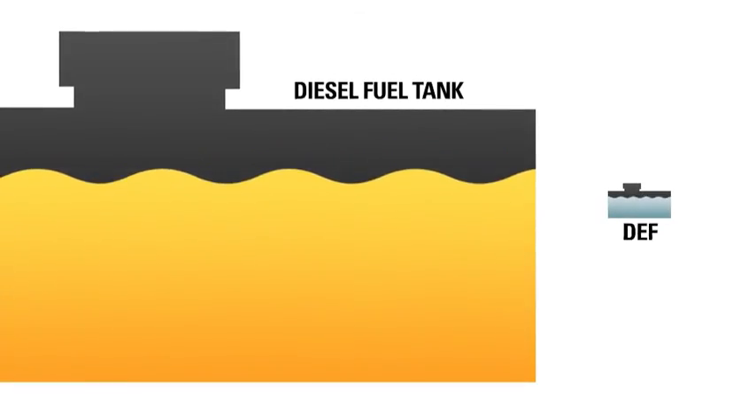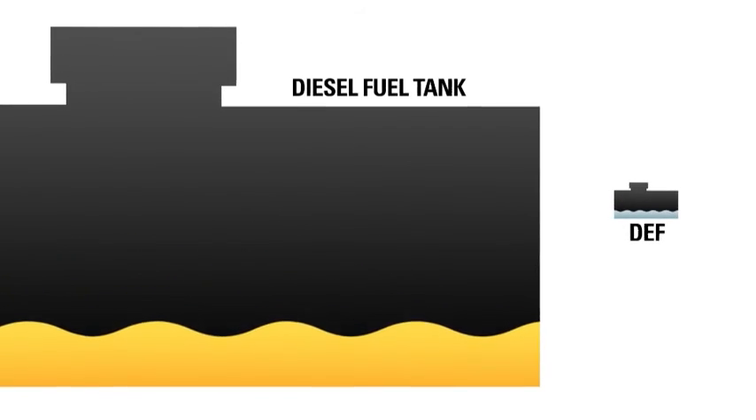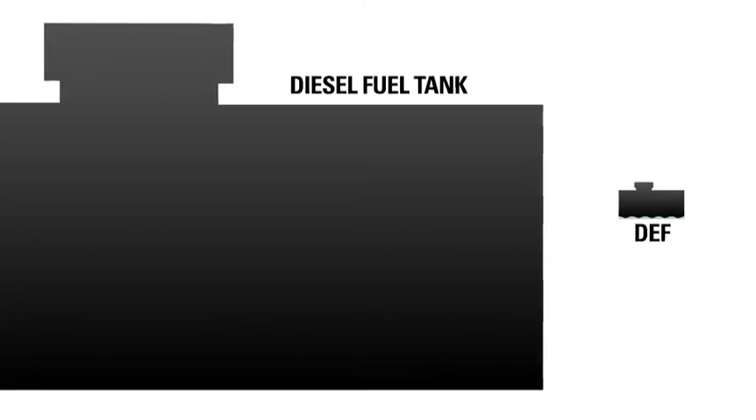The fuel tank and the DEF tank are size proportionate. That means that if you start with full tanks, you'll empty them both at about the same rate.